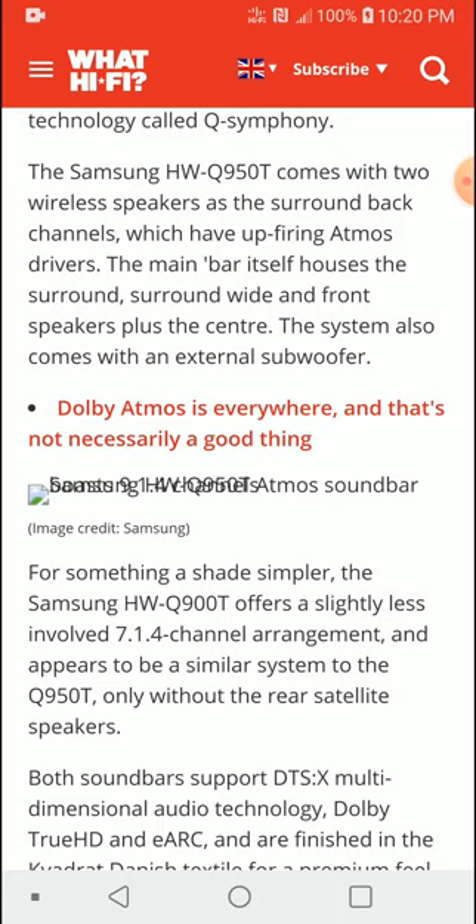One more thing worth noting: the 9.1.4 Q950T has the ability to connect to the latest Samsung TVs and use the TV's built-in speakers as your left and right channels, technically expanding the sound. You won't find this feature on any other soundbar on the market. Samsung calls this Q Symphony technology.